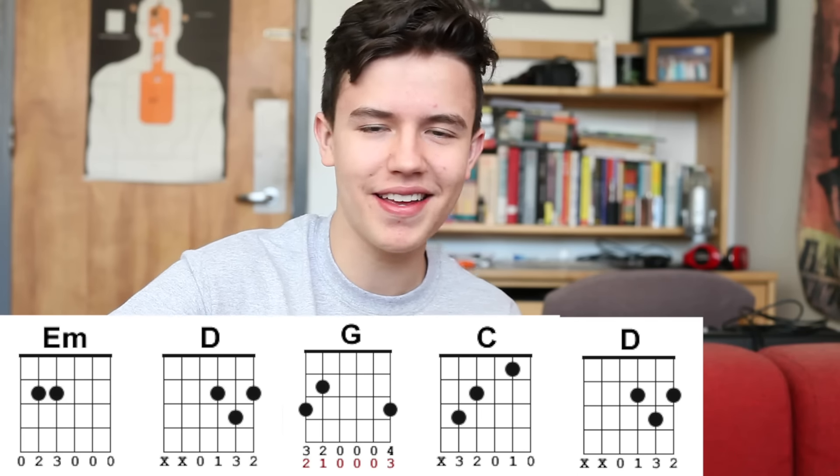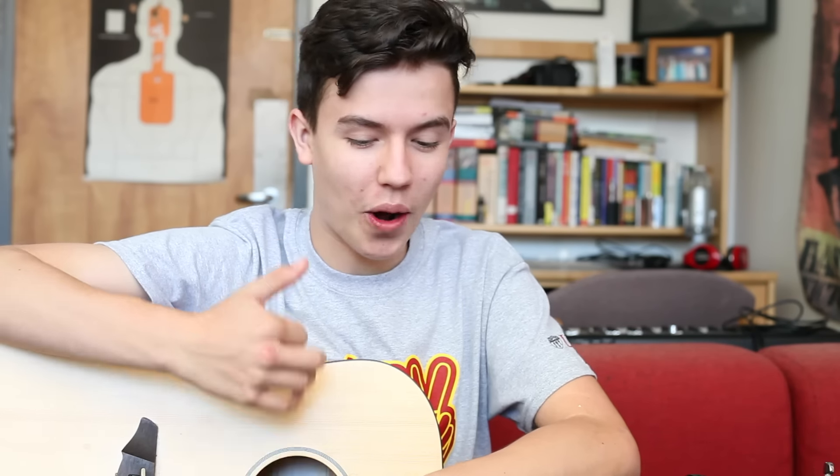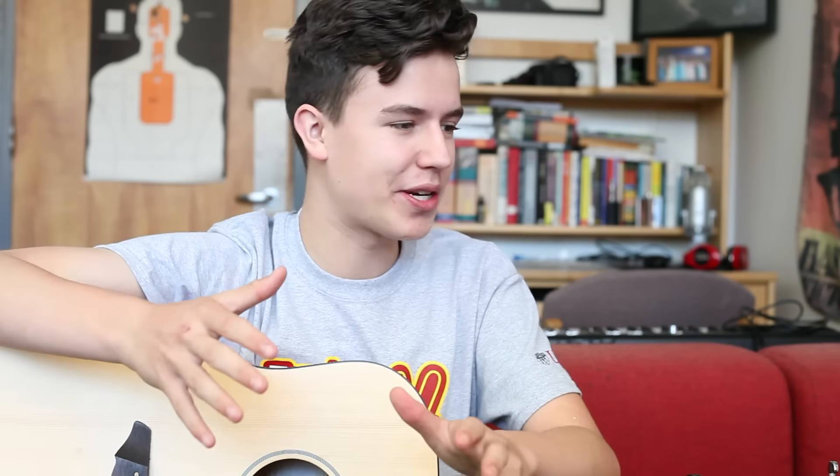If you'd like to hear what it sounds like all put together, I'm going to be recruiting one of my friends who's a singer. I'll play it, they'll sing it, and I'll post a cover up within the next few days — you can definitely check that out, link will be down below. As always, thank you so much for watching. Please make sure to post questions in the comments below, and I will see you all very soon!